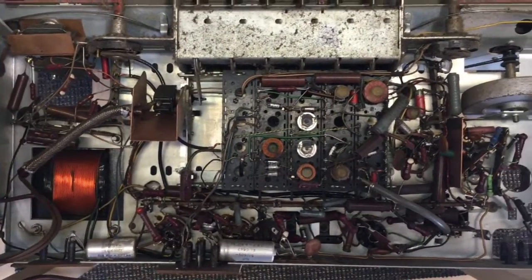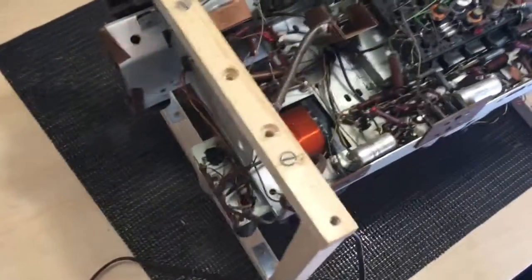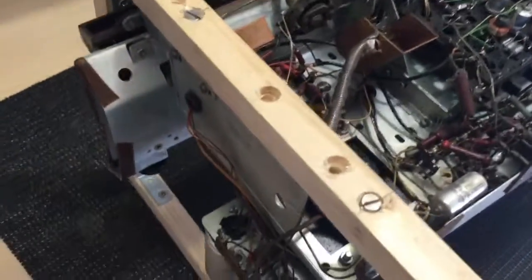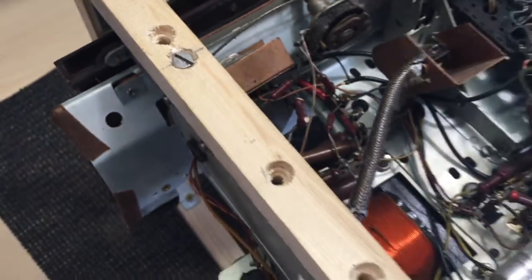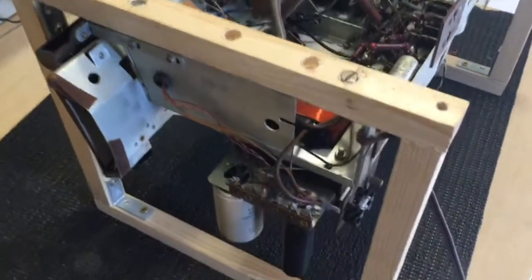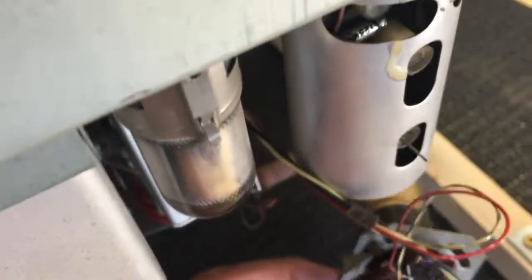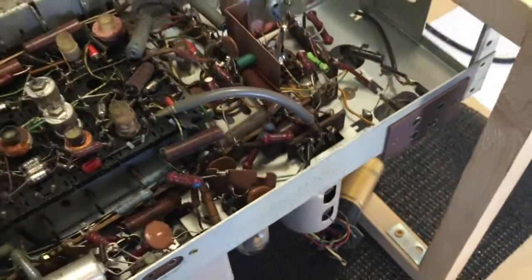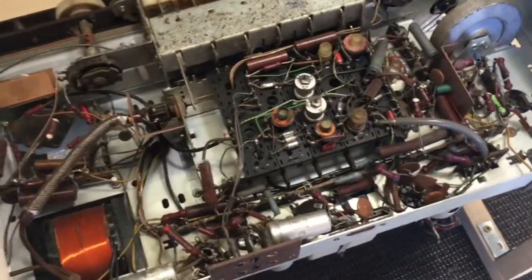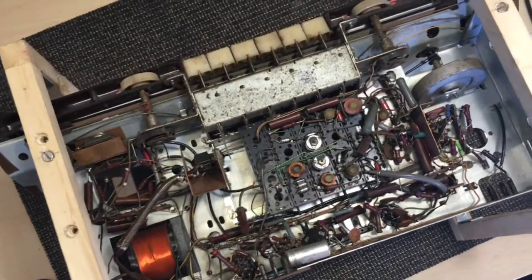I'm looking forward to this one. My jig is just basically two squares of wood — you screw it onto the bottom where the chassis normally screws into the cabinet, and then it's very easy to flip it around and rest it without damaging anything. First thing is to tie up the magic eye, which is still flapping around, then connect the speaker and start the usual checking of the power supply and so on. The next video will be the start of the actual testing and restoration. See you soon.